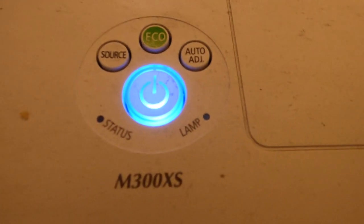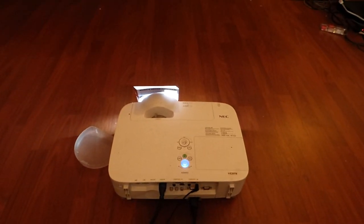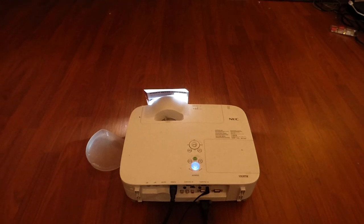Today we're using the NEC — sorry, not the VT, my bad, I'm so used to saying that — we're using the NEC M300XS. This is my short throw projector, just for anyone who has a short throw projector and wants to see the screen.